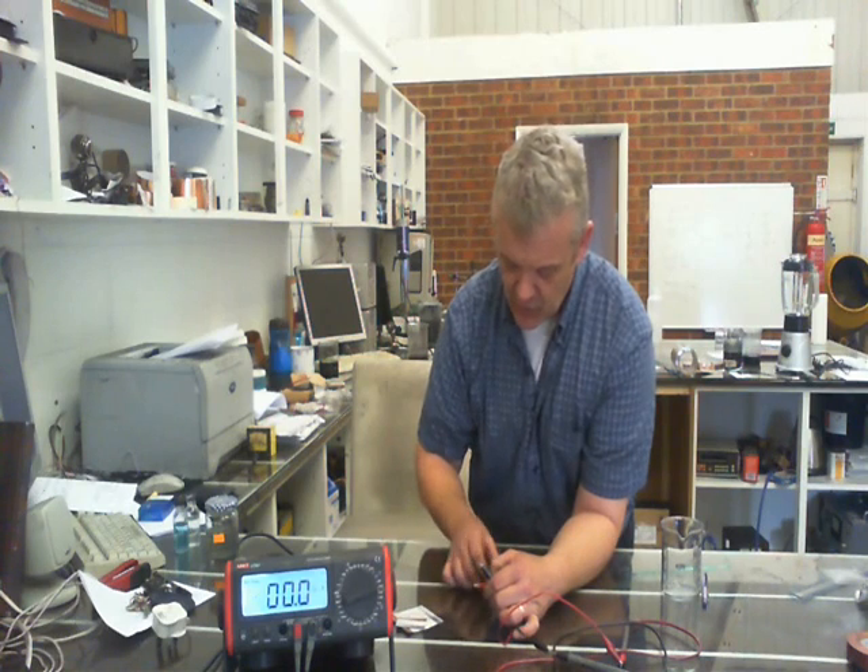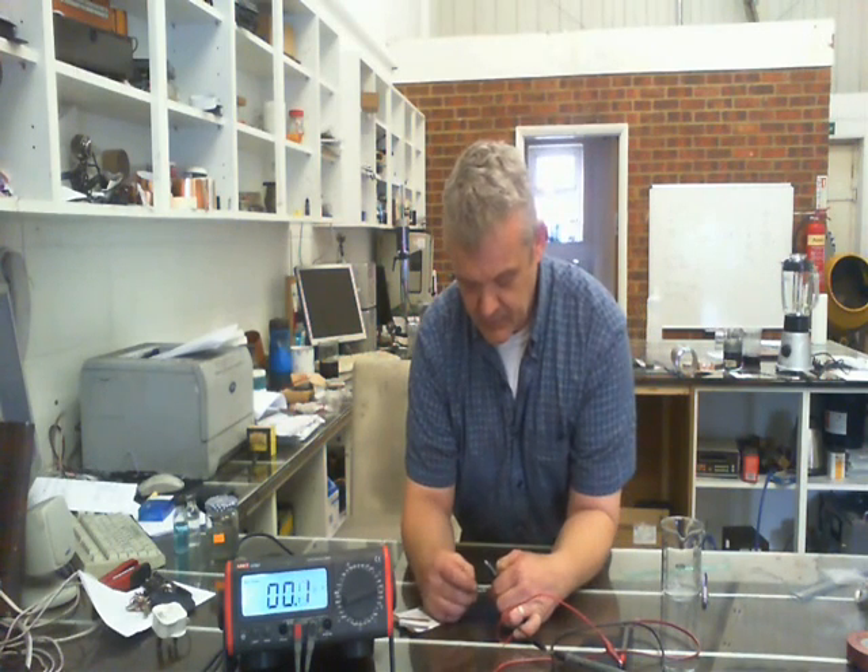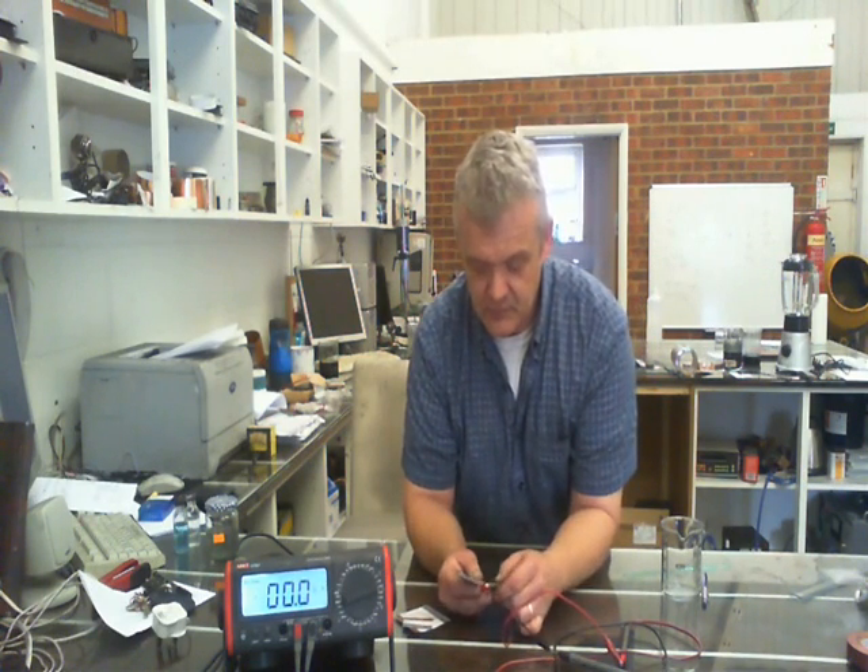Now we put the manganese one on. That jumps up to 1.4, 1.3. Clearly, quite an effect has been had just by the amount of dopant and what dopant you put on it.